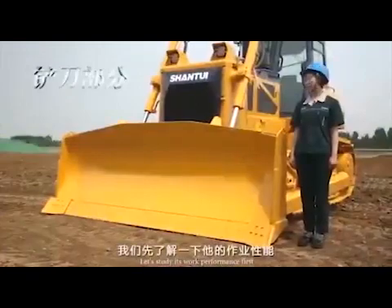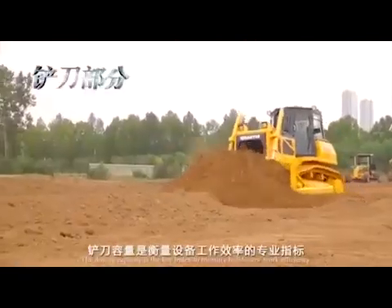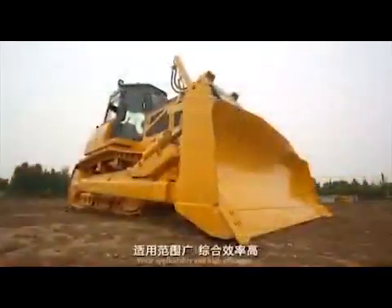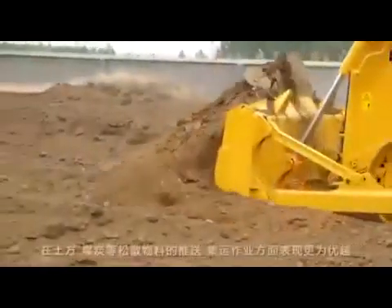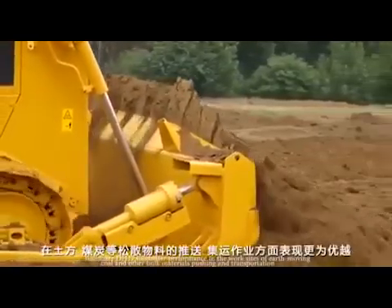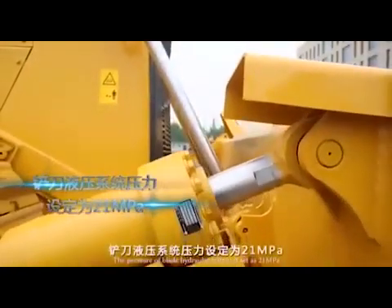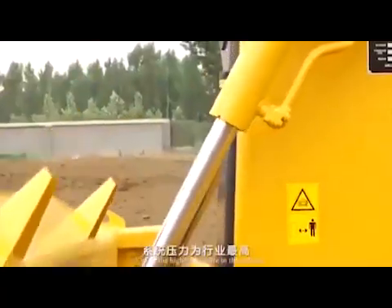Let's study its work performance first. Work efficiency is a key index to measure a bulldozer's value. The standard type is equipped with a semi-U-blade with big dozing capacity, wide applicability, and high efficiency. Bulldozer DH17 has better performance at work sites of earth-moving, coal, and other bulk materials pushing and transportation. The pressure of the blade hydraulic system is set at 21 MPa, which is the highest pressure in the industry.